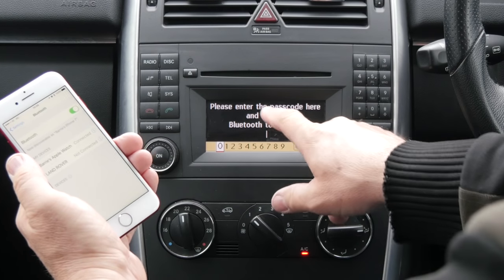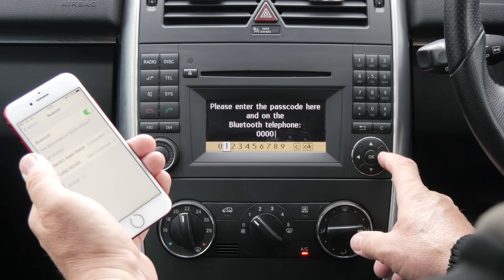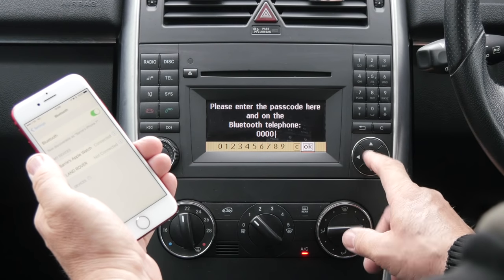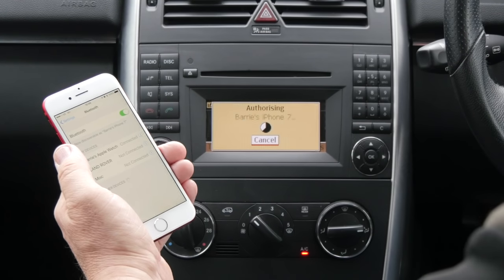Please enter the passcode here and on the Bluetooth telephone. We'll just go for 0000 and then click the right arrow to take it across to OK. And then enter the corresponding passcode on the phone.